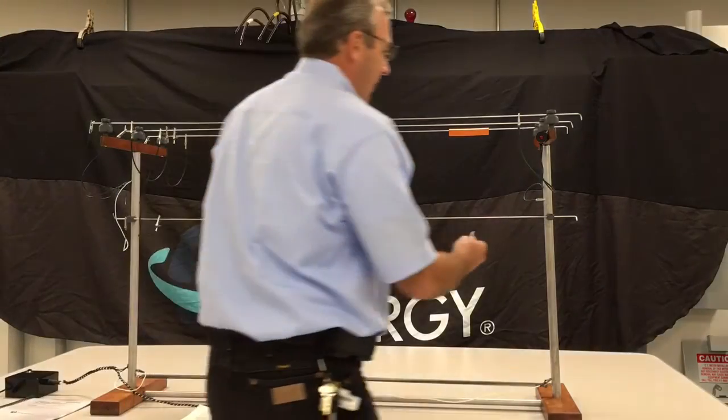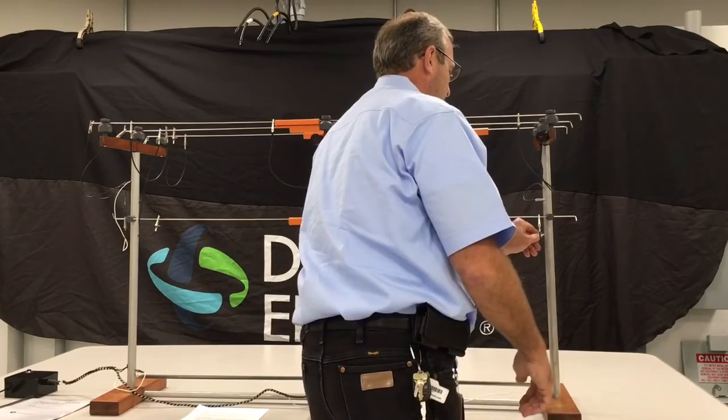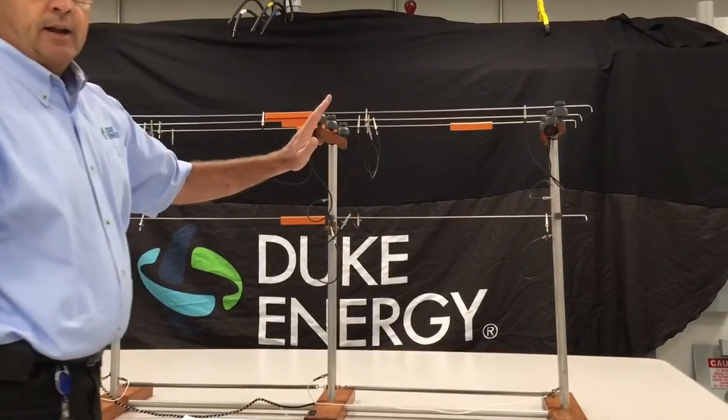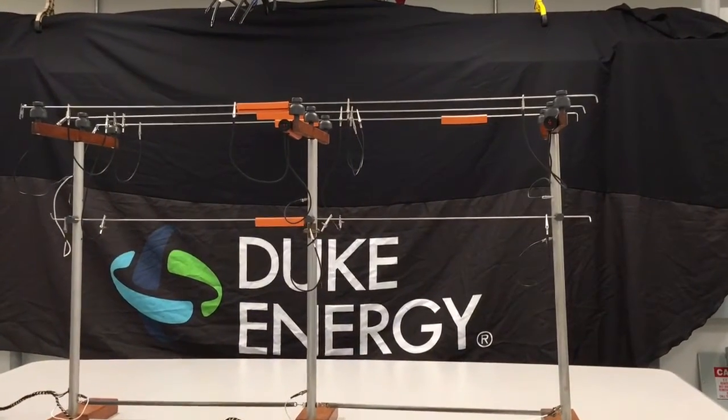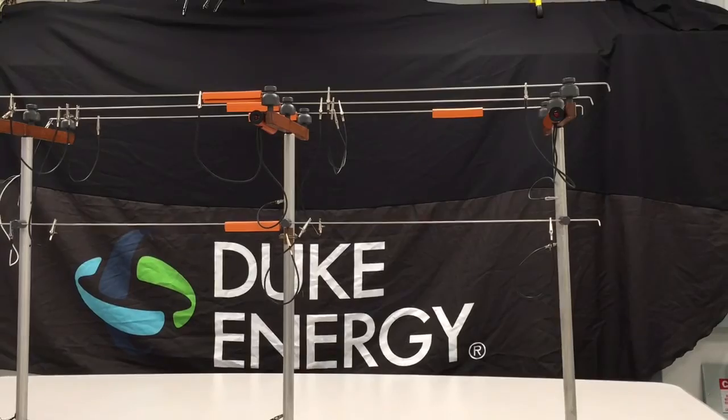But if we were to actually come down here, and the second lineman who climbed this pole were to equipotential his pole — making his pole the same potential as the line — then you will see that both linemen, as I induced the voltage, both linemen are now safe.